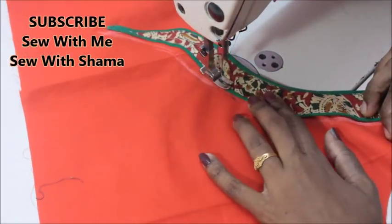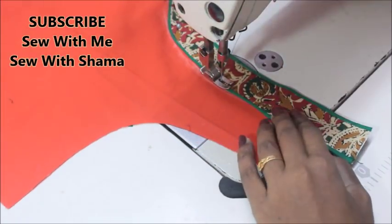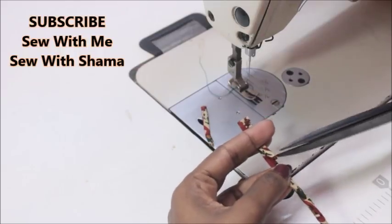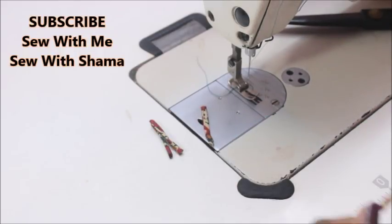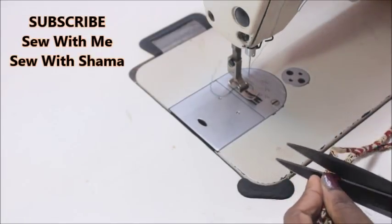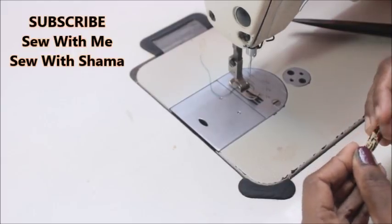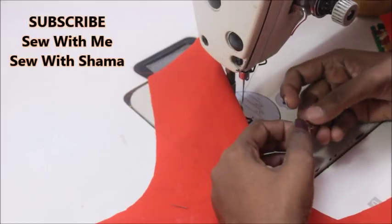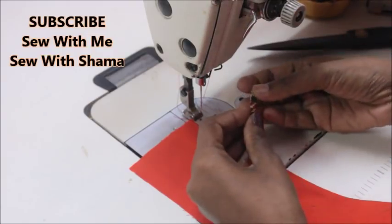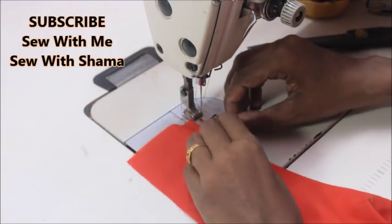I'm going to repeat the same on the next side — little by little getting into the shape of the neckline. On one side I'm giving this kalamkari pattern, and on the next side I've made a spaghetti strap or rope. I'm taking pieces of this spaghetti strap, folding each piece in half, and attaching them to one side of the neckline with a marginal gap in between each piece.